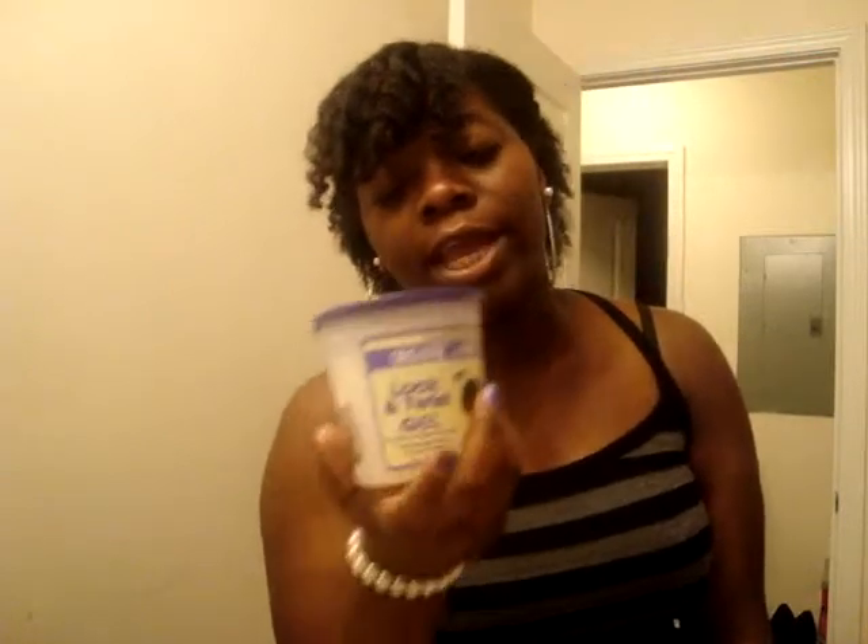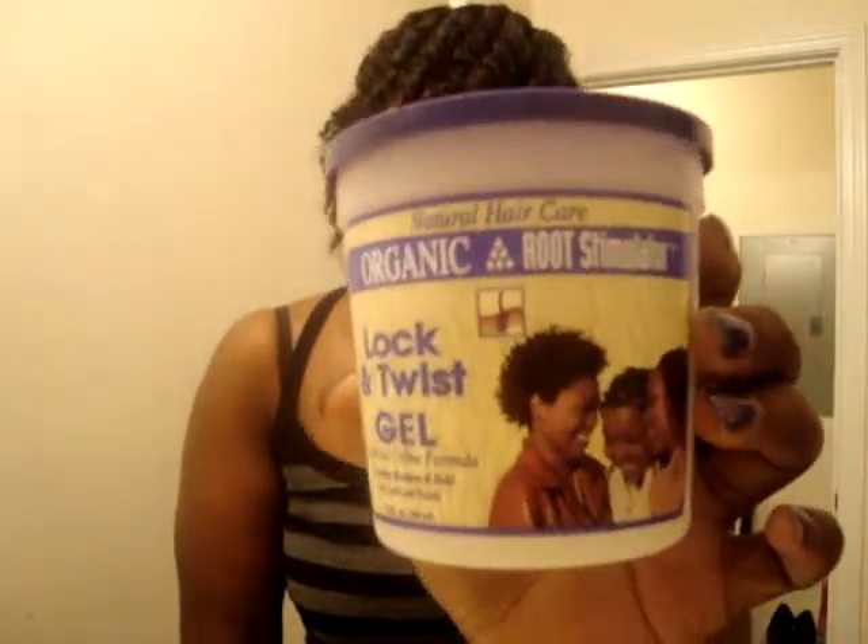It was a good product. I will use it for something else next time — I won't use it for a flexi rod set, but I will use it again. I'm just waiting to see if locks are where I want to go with my natural hair journey, or if I'll continue doing two-strand twists. For the price, the amount you get, the smell, and the consistency, I'm going to give it an eight out of ten. It's not a love product, but it's one I'll use until I finish it and may buy again.